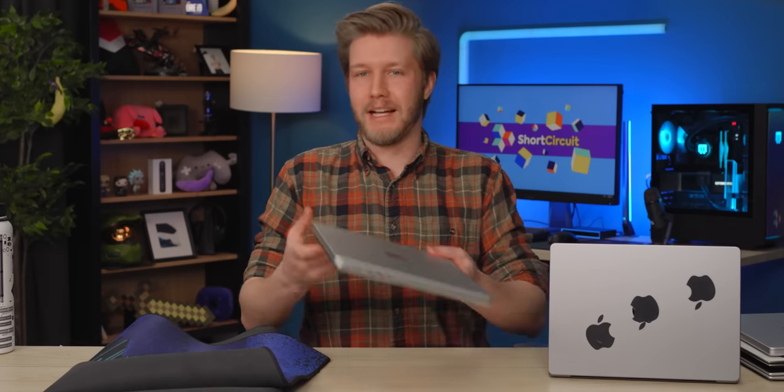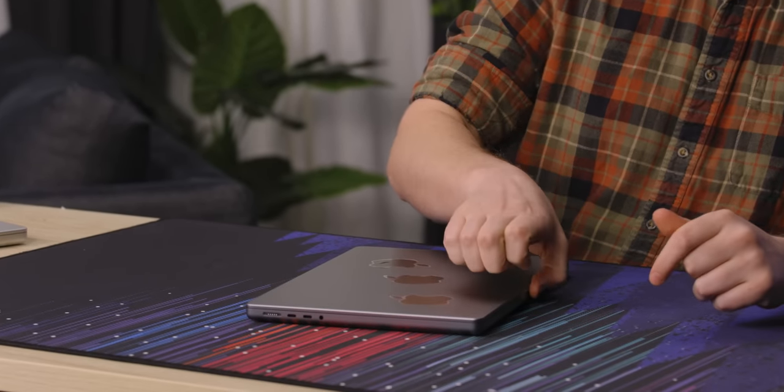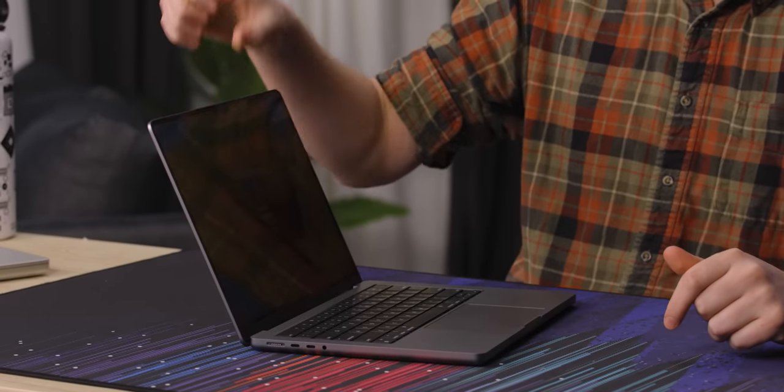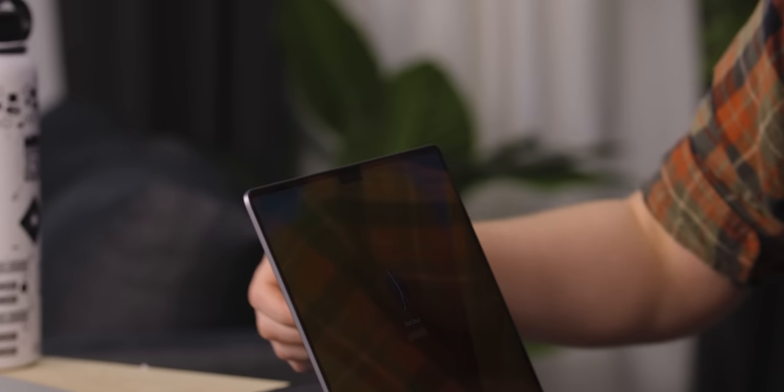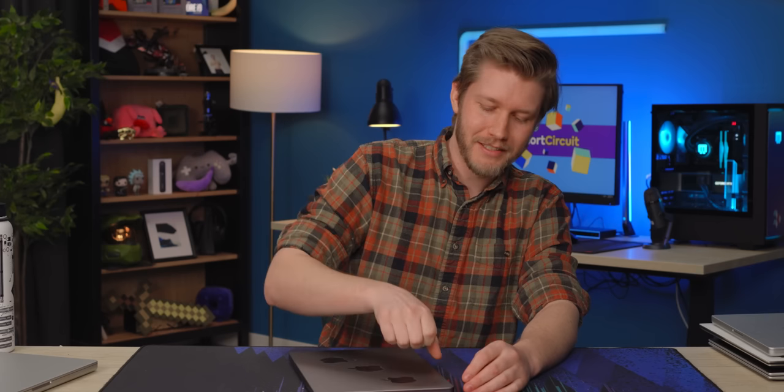One thing that really annoys me about these is the way that you open it. There's a little indent right here, which means you naturally open it right there. In doing that, every single time you open it you put a fingerprint right over your webcam, which means every single time I go on a video call it looks like there's Vaseline all over it. And then it's like, I look terrible, and you have to go wipe it.